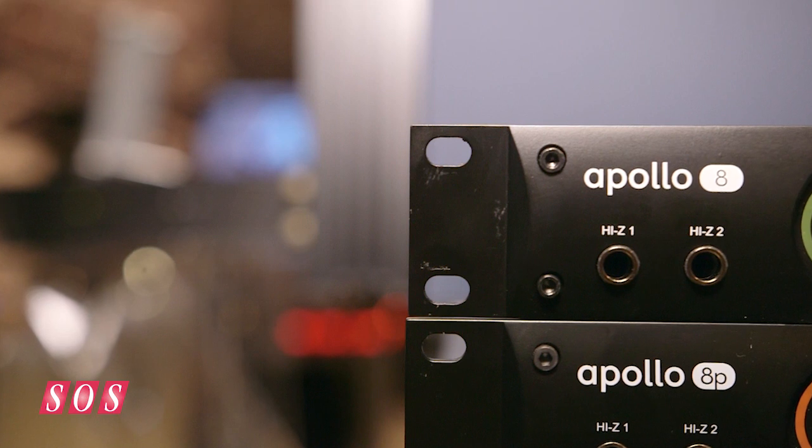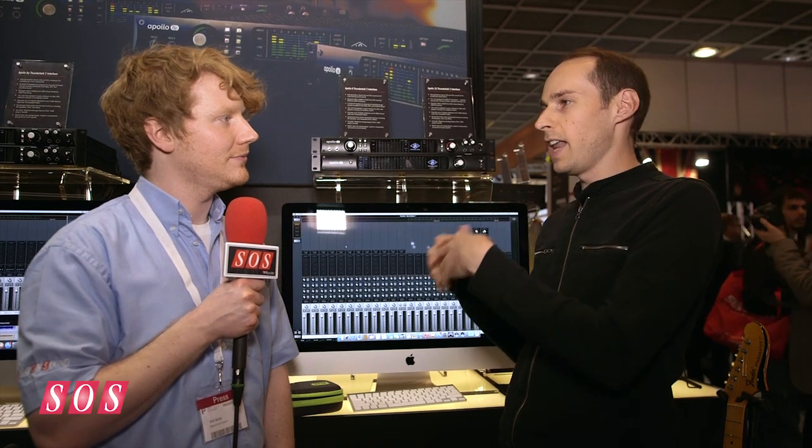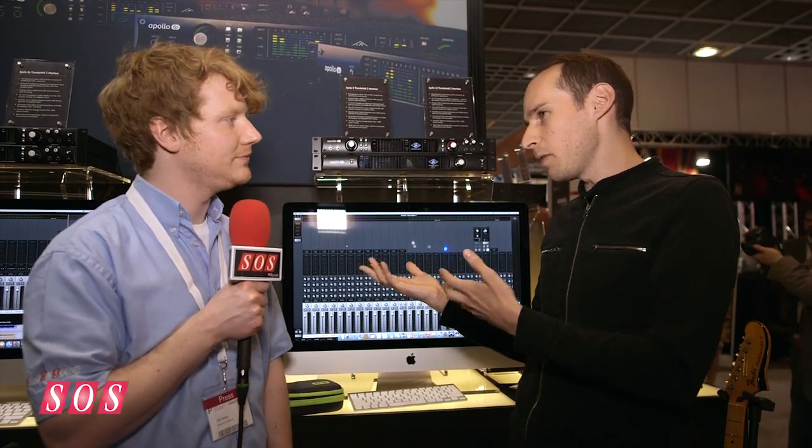The first is the Apollo 8. It's pretty much the classic I/O configuration: four Unison mic preamps, eight total line inputs, eight line outputs, plus monitoring and headphones. You've got 8 ADAT I/O and SPDIF. Inside the box, we've got two different models — a dual version with two Shark DSPs and a quad version with four Shark DSPs.